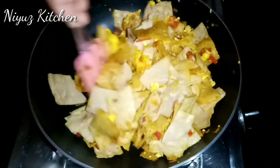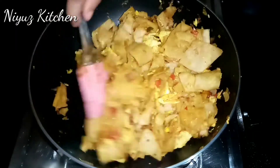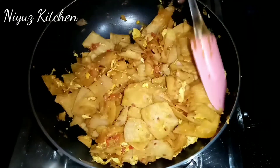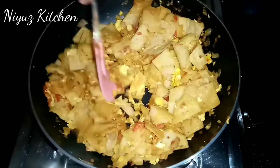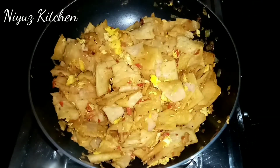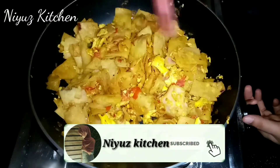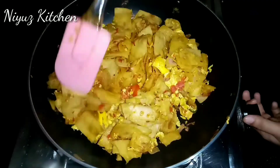I will mix it tonight. I want to make a new dish for the night. I will taste it because we have made a good taste. Now I will taste it.